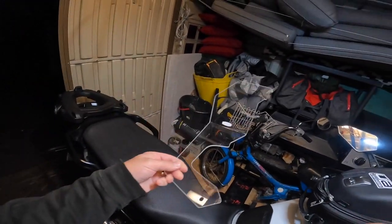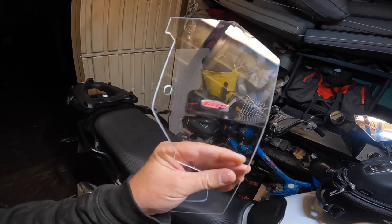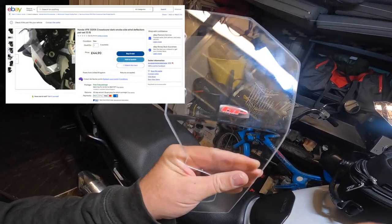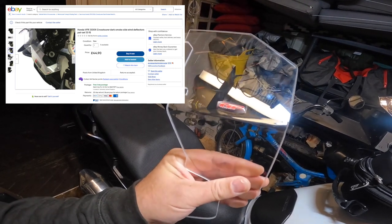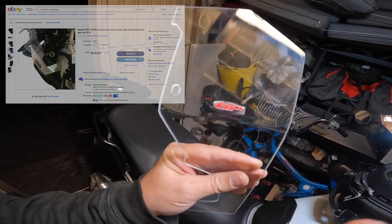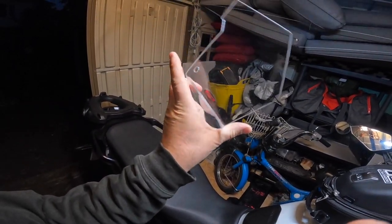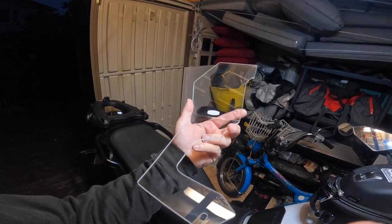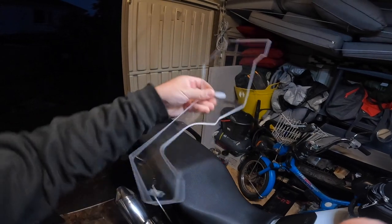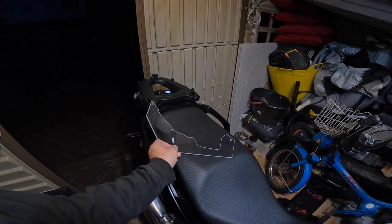It must be a common thing because somebody would have invented these. They are by a company called Summit GP — can't quite read what it says. They do these in smoke, in black, and these are in clear. I think they are about £108 on Amazon; I got these for £44 off eBay.